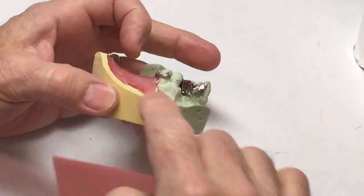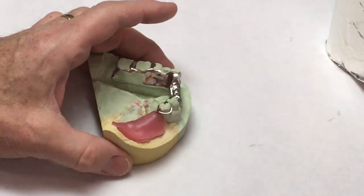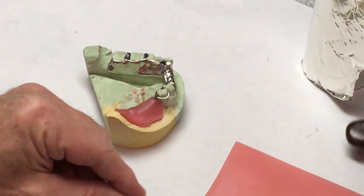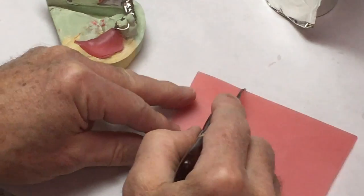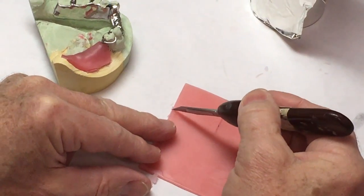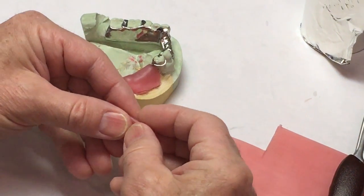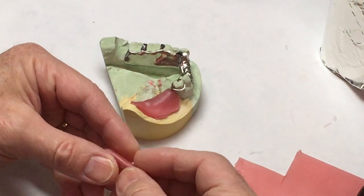Next I'm going to put a short bite block on there to hold the alu wax or the hexabyte, whatever you're going to use. I want this to be about the size of teeth — not a big, huge, wide block where they don't bite into it accurately.